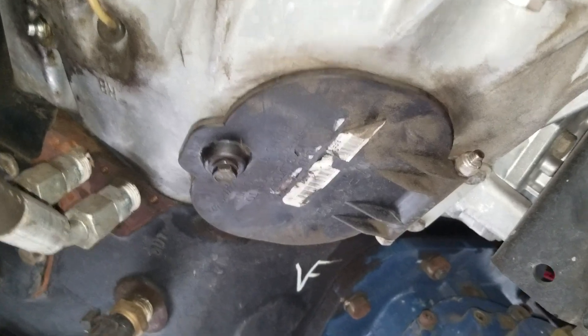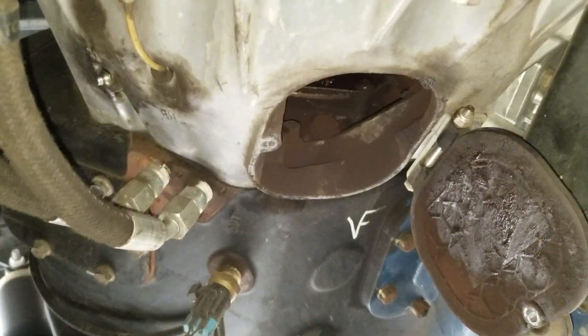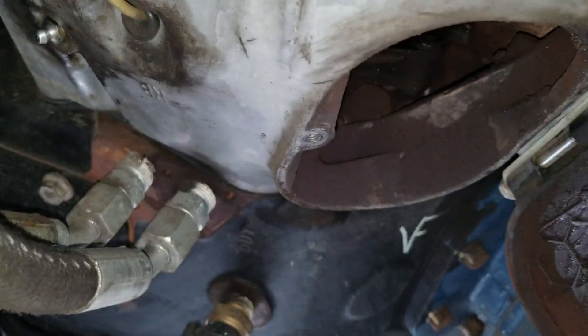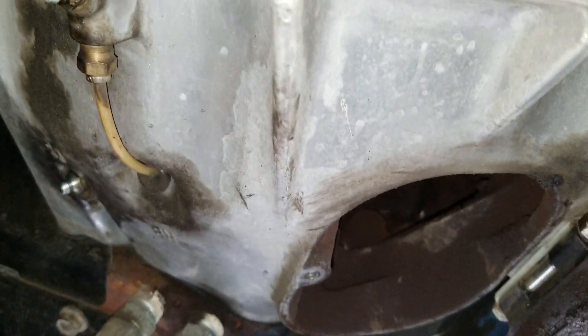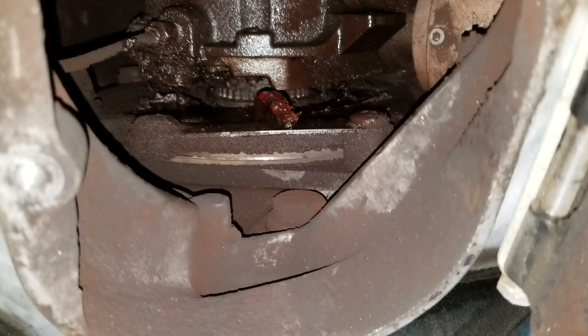I'm going to pause this and open this inspection cover right here, take this bolt loose. The inspection cover is open. Now you're going to use this Zerk fitting to put the grease in. The one with the Senflex right here — this one is the one for the throw-out bearing, and you can see it.